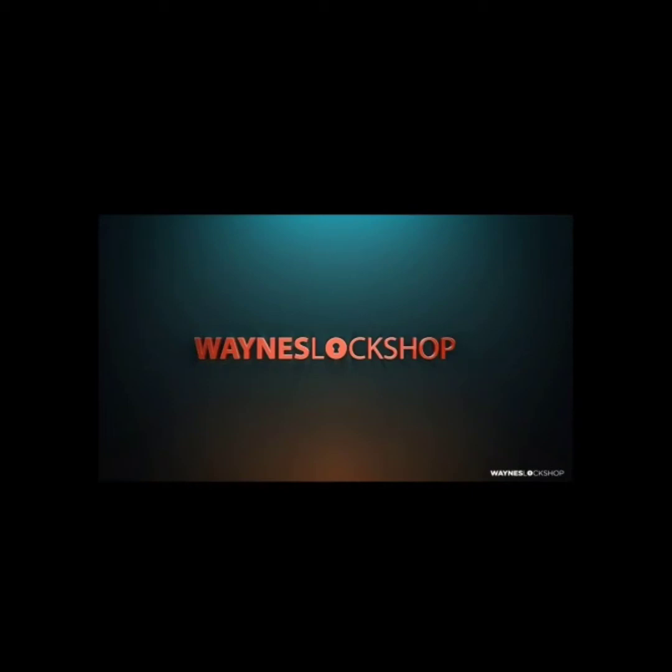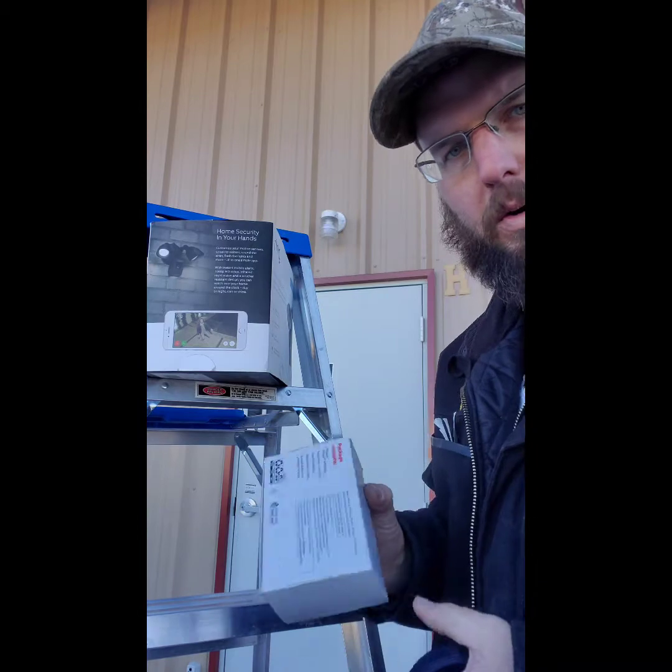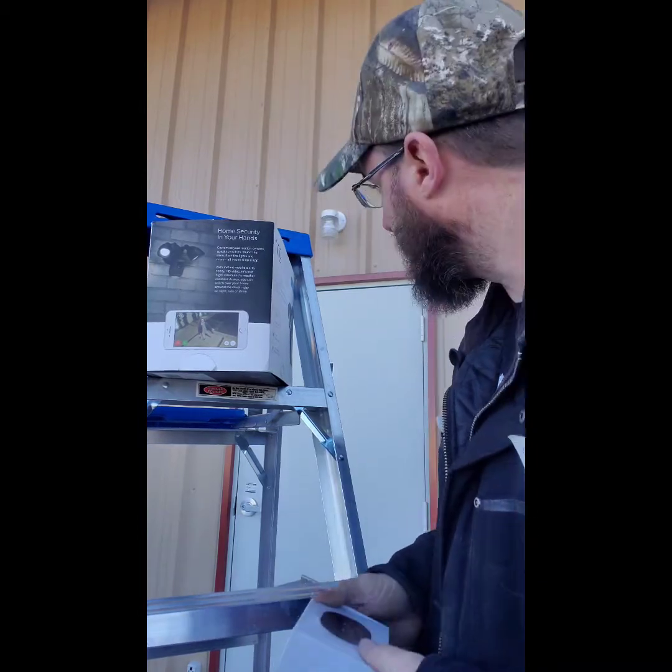Good morning and welcome to Wayne's Lock Shop and locksmithreference.com. Make sure that you download that Locksmith Reference app so it can help you throughout your day. We're going to go over some electronic access stuff today.